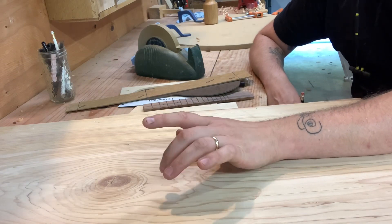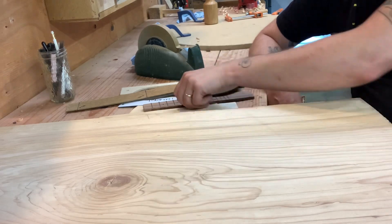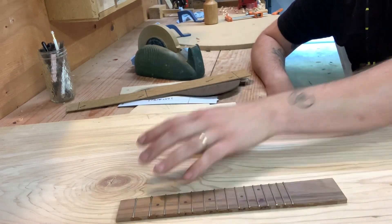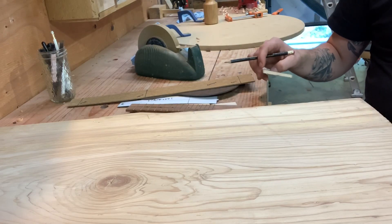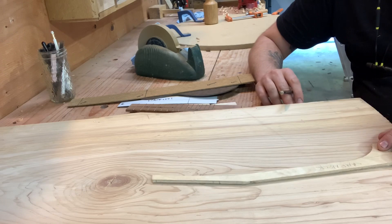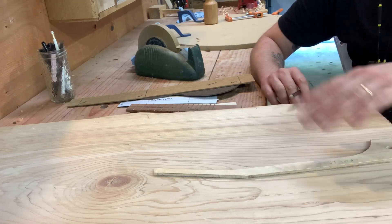I might use walnut as the decorative trim just to offset the color of the hemlock. I might do walnut for fretboard, headplate, bridge, maybe binding, stuff like that. For the neck, I'm probably going to make it by laminating up two pieces of hemlock that are flat sawn and then putting it together with a sandwich of walnut to make it effectively quarter sawn.